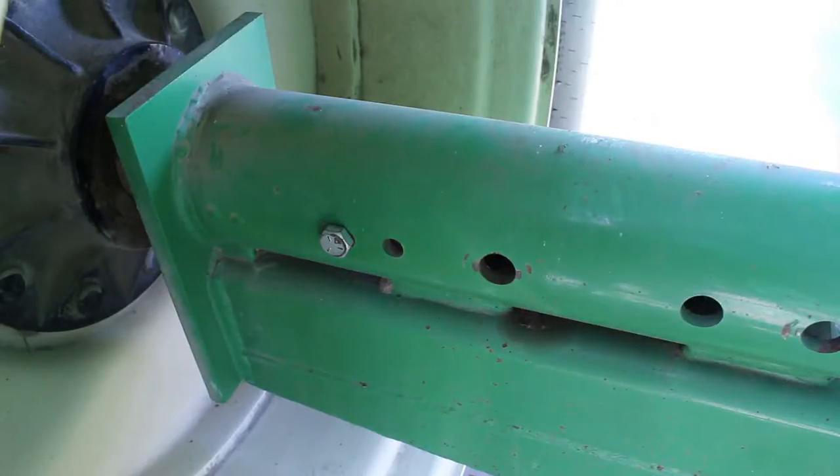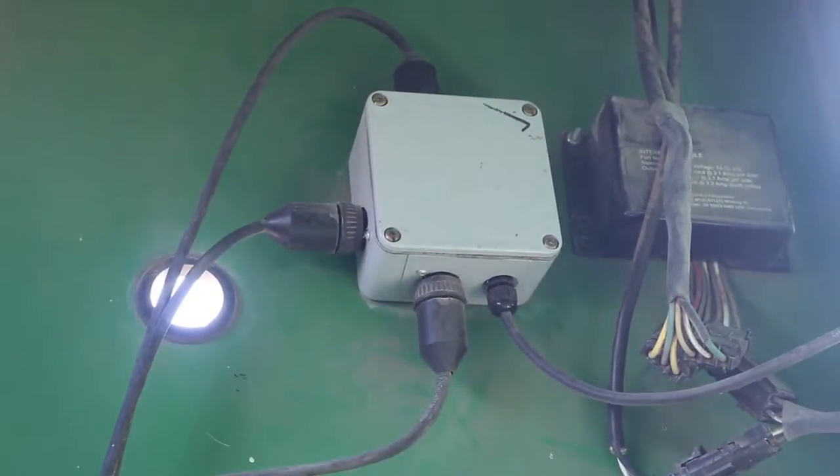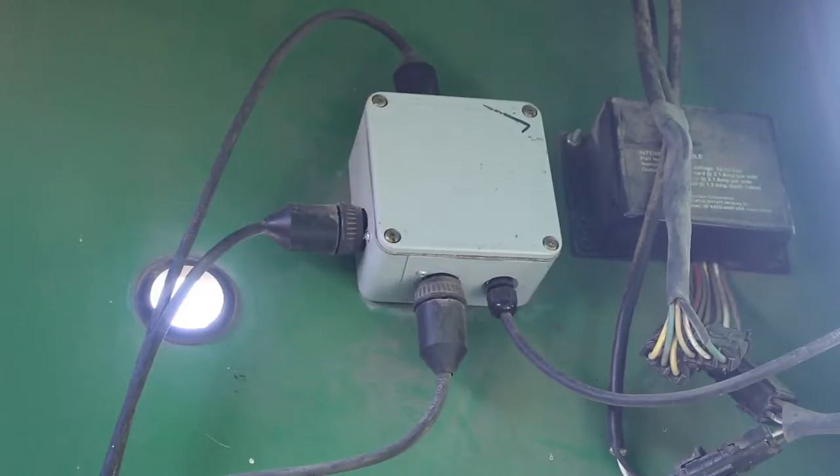This is a junction box mounted behind the panel. I like to keep it out of the sun — it is a weatherproof box, but over time the sun can deteriorate plastic and so it's good to keep it out of harm's way. Three load bars go to this junction box, and then the fourth wire goes to your indicator.